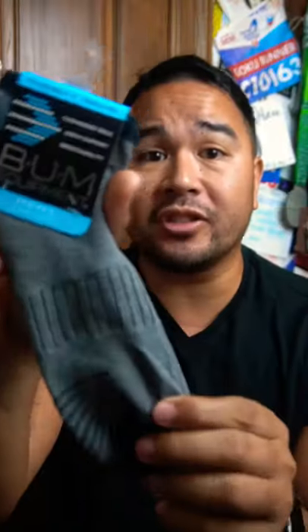So what I found is this pair of socks — bum equipment socks. It's cushioned sole, arch support, breathability, fits size 6 through 12. They're not the worst socks. I'd definitely wear these for a 5k, 10k, heck even a marathon. I think these socks are going to get a thumbs up.